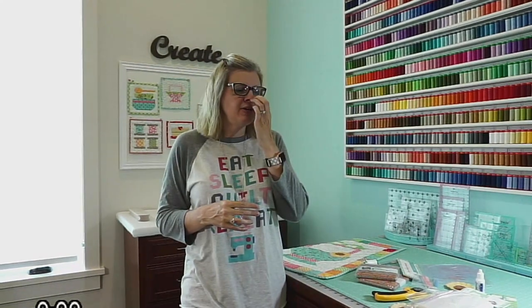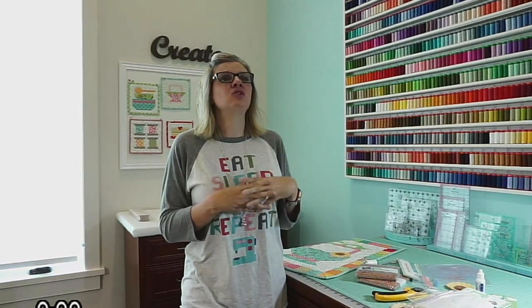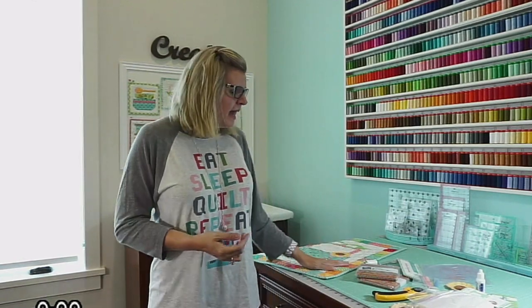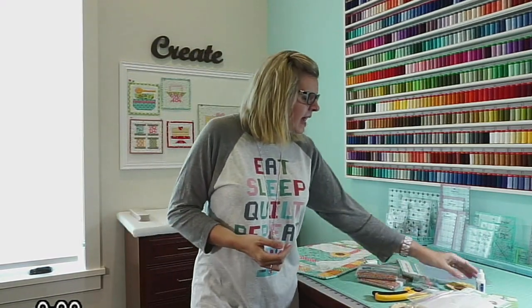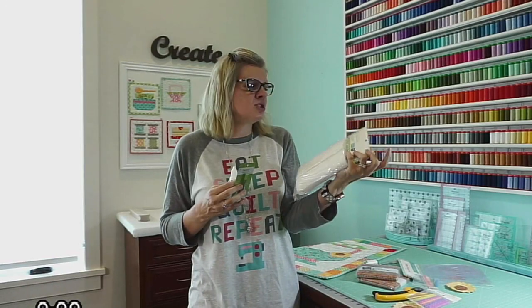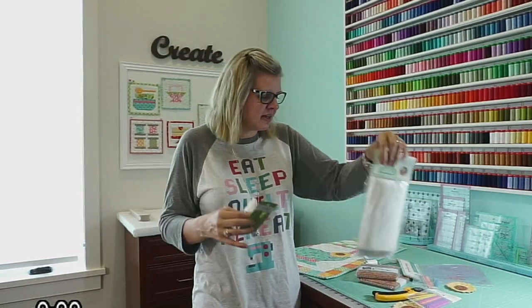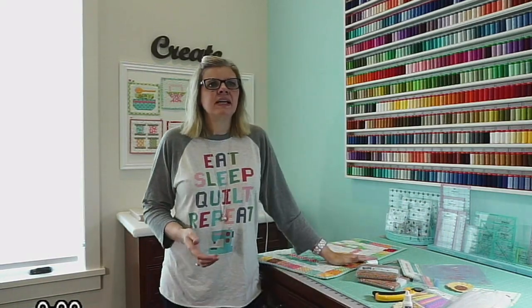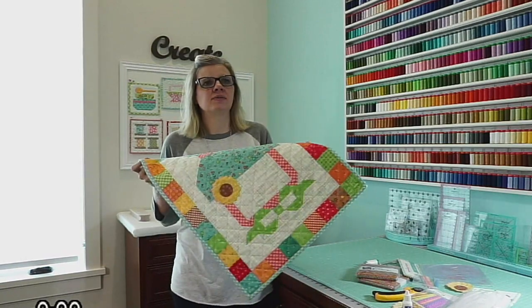Sometimes people feel like they always have to be buying new, new, new. But to make this, I already had the background, I already had the book — I just had to buy a little bit of yardage. I already had the applique glue, the needles, the interfacing. I can make this for like $20, rather than going and buying everything new.